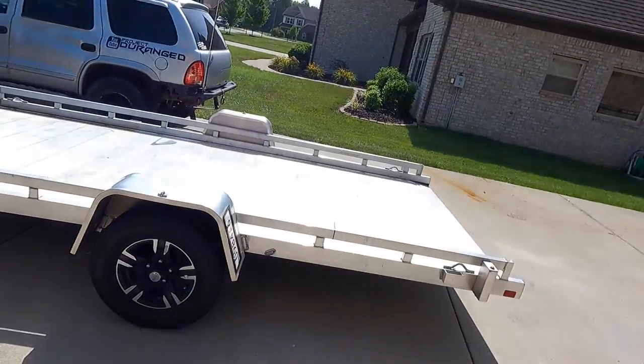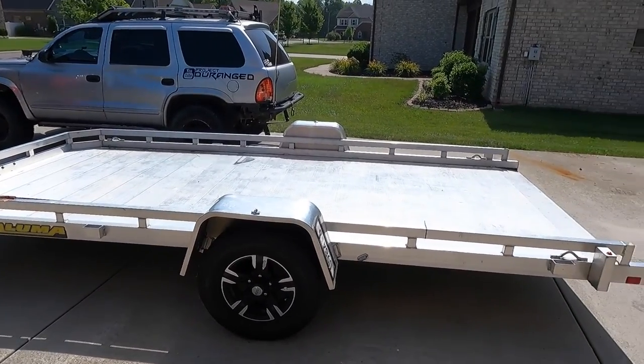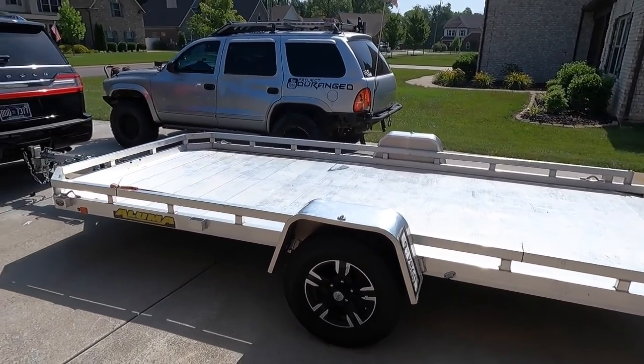What's going on guys, welcome back to the channel. A lot of you have been asking me to do a review on my Aluma tilt trailer, so today we're going to do exactly that, so stay tuned.